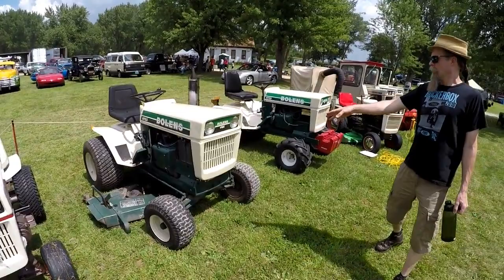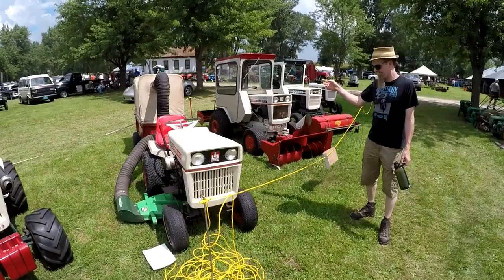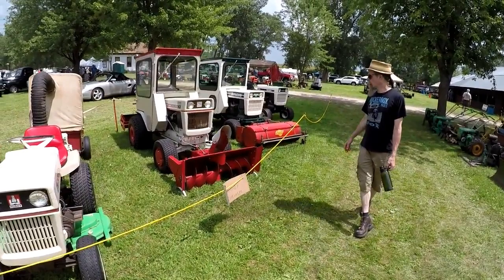We've got another Boland's 1050, another large frame, and another large frame with the Bolt H223s. And we've got a Boland's 1050 with a grass catcher.